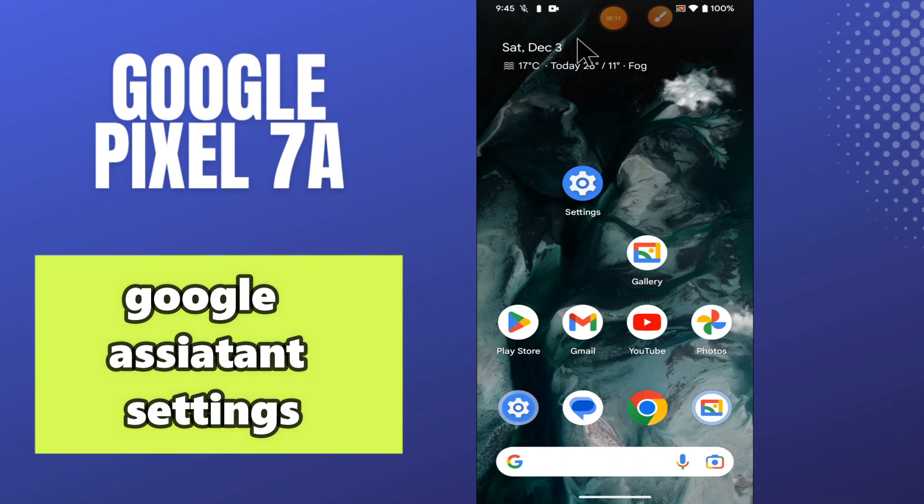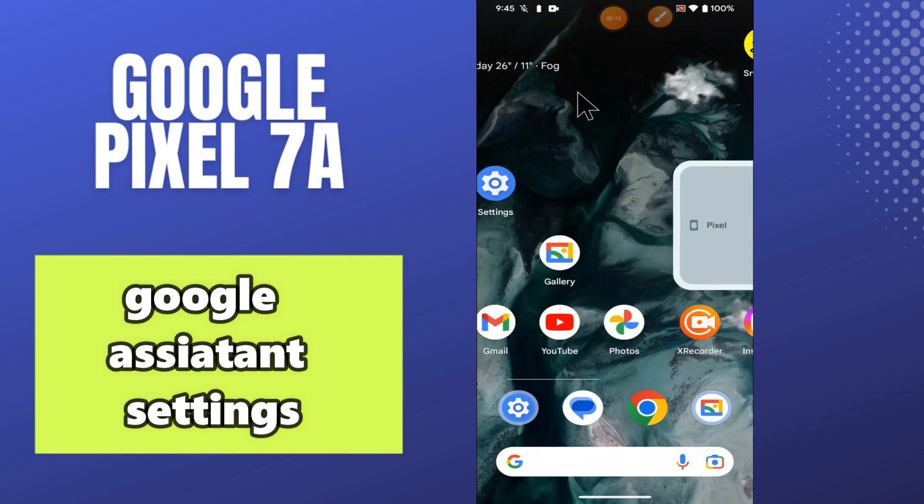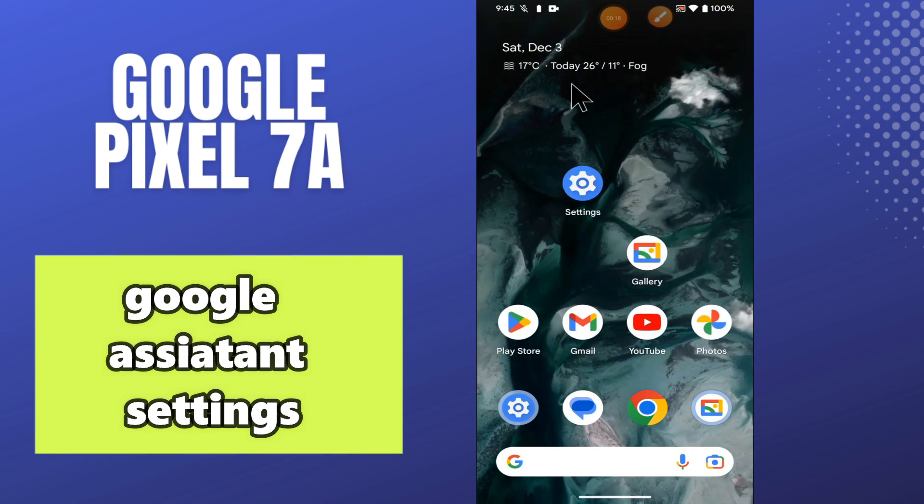Welcome back to another video tutorial. In this video, I will talk about the Google Assistant settings in your phone Google Pixel 7a. So, in this device, if you want to do the Google Assistant settings, I will tell you how you can do it.